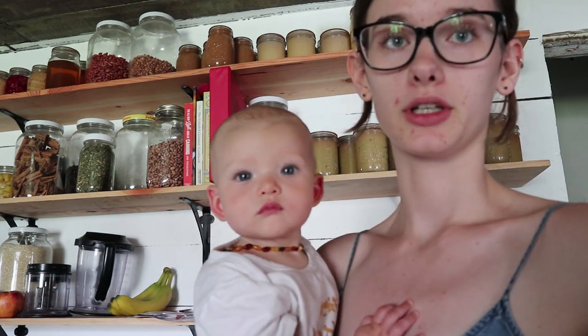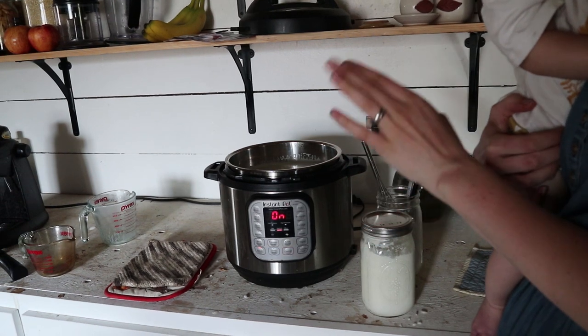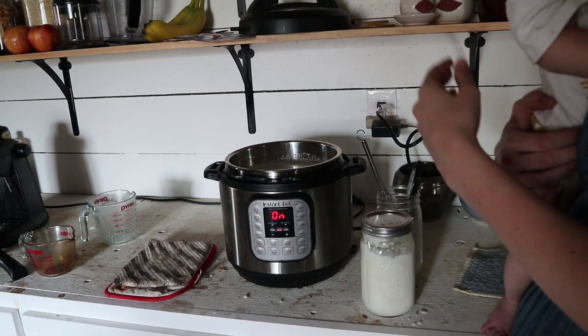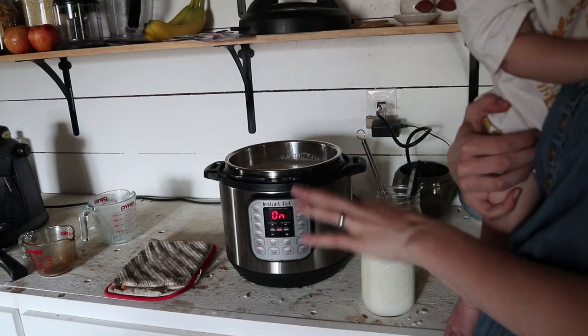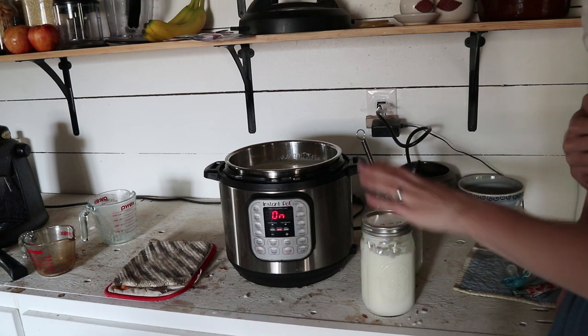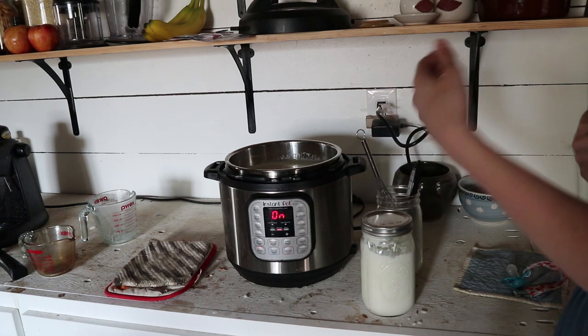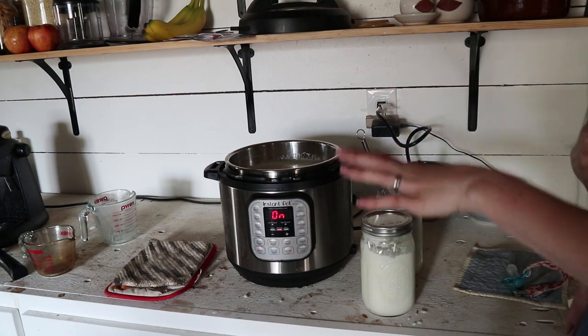This has been going for probably 10 to 15 minutes now and it's about 140 degrees, so we have a bit more to go. The reason we're heating it up to 180 degrees is to kill any bacteria in there that might have infected it. We don't want any other bacteria than the yogurt bacteria, because we don't want anything else competing with it — it might give it a weird taste or it won't set up quite as well.